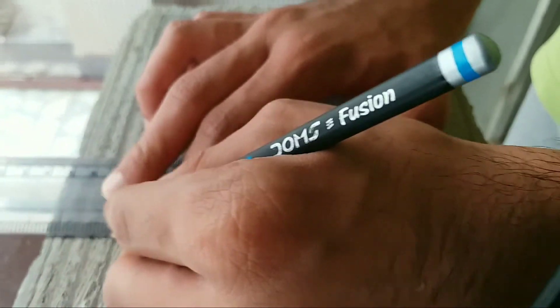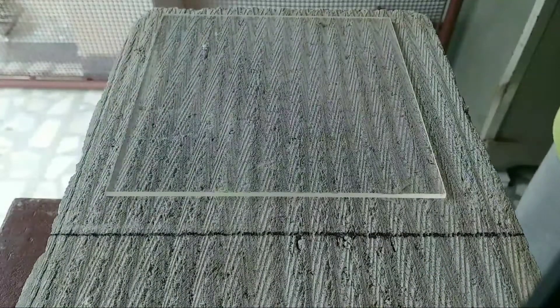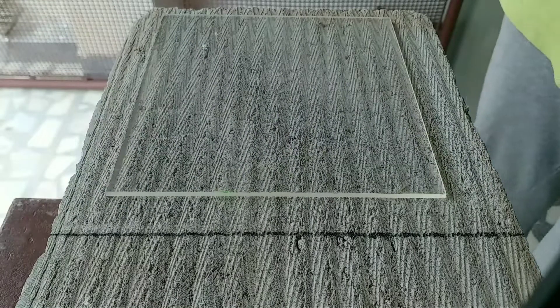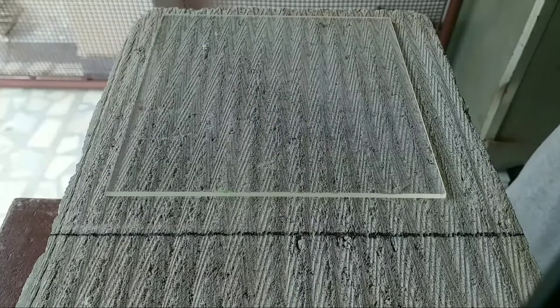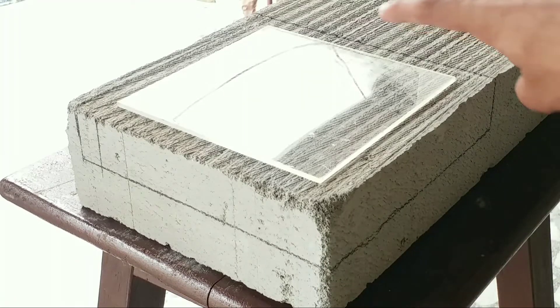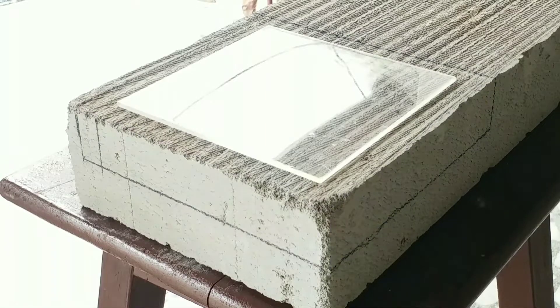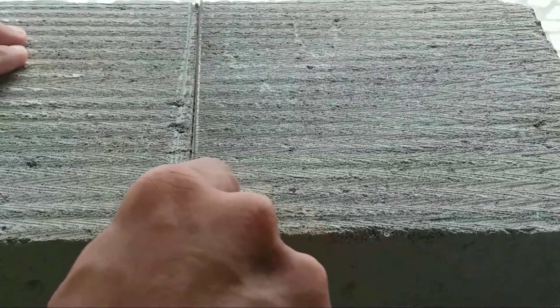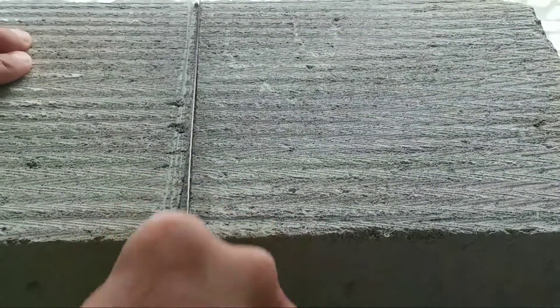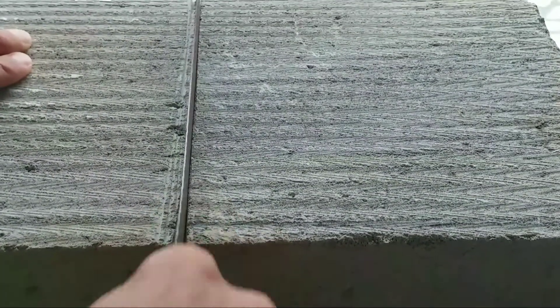Now we will cut out our required portion of material from the slab. We'll place the glass at the center and with a pencil outline the nest, leaving a 15 millimeter margin on all sides — you'll understand why later. This gives us the basic idea and framework of how our nest is going to look. Now we bring the saw into the game and actually start cutting the required material.